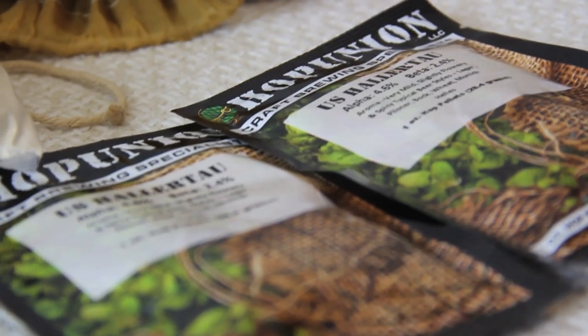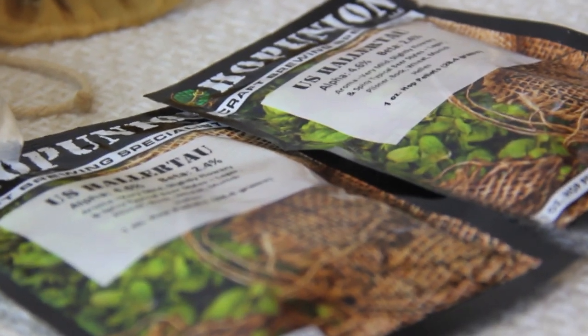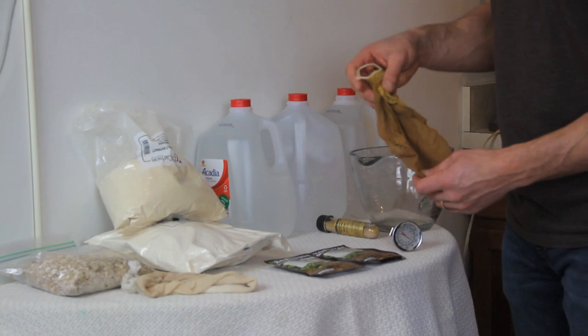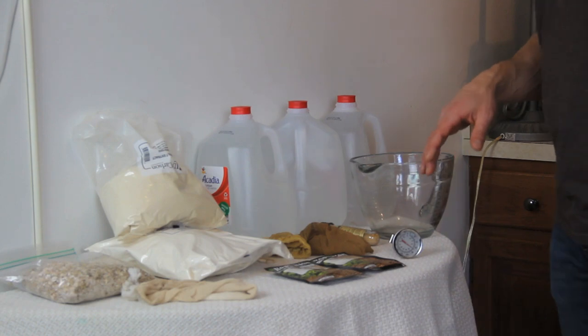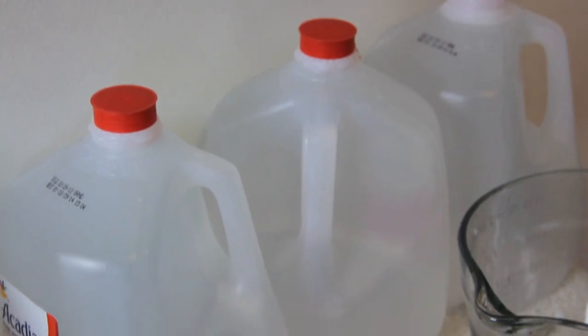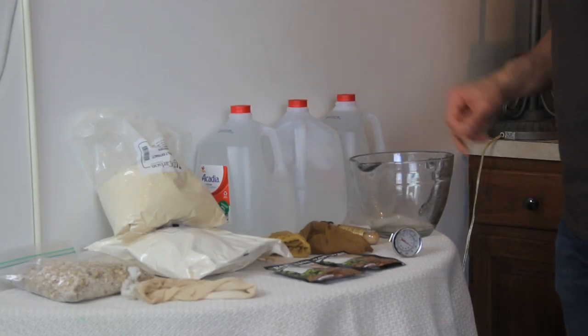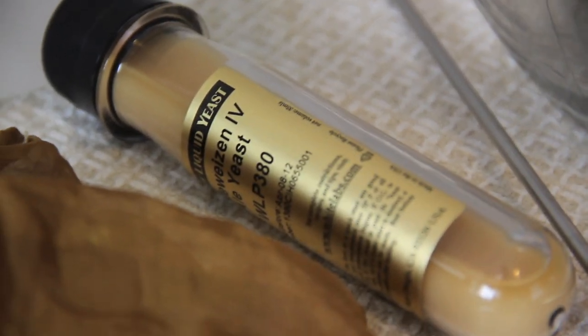Our third ingredient is going to be our hops. Usually you're going to have one packet for bittering hops and one packet for aroma hops. I have a very used hop bag that I'm going to be putting the hops in today. Our other ingredient is water — the rule of thumb is if the water tastes fine to drink, it's going to be fine for brewing. Our last ingredient is going to be our yeast. I'm using a liquid yeast today.